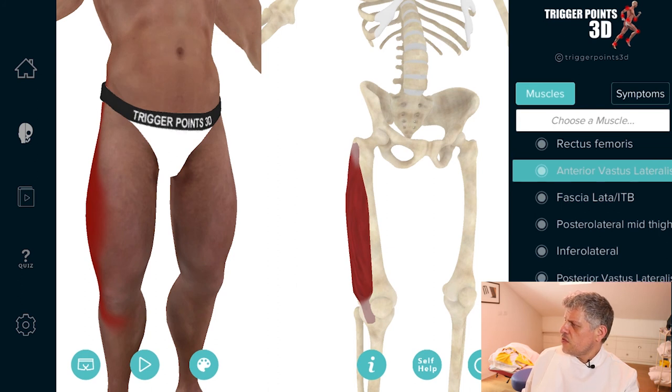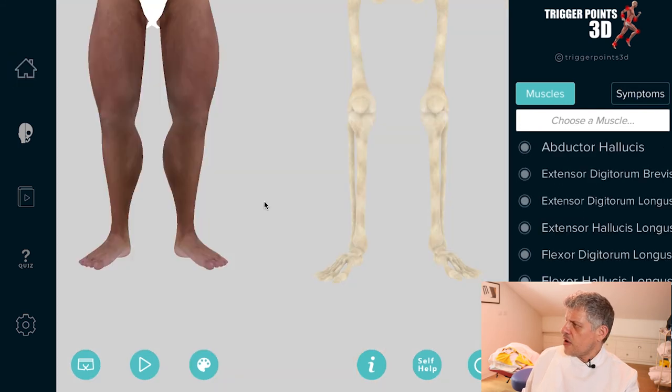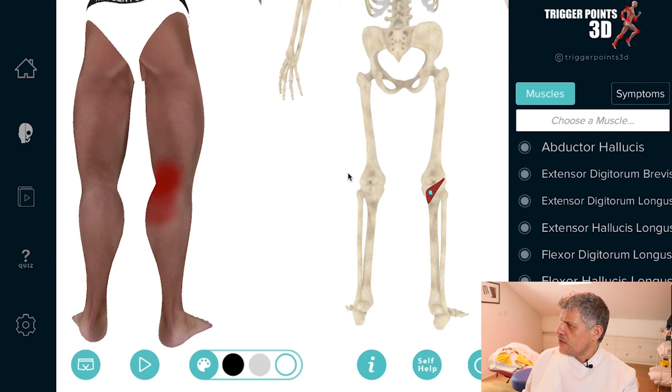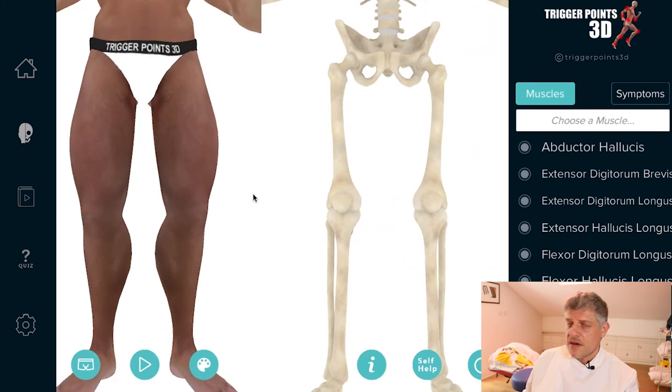The last one to show you is popliteus. Popliteus is actually a muscle of the lower leg, but I often find it gets involved with a whole range of knee problems. The reason is that the popliteus is there to bend the knee — it initiates flexion of the knee from a straight leg position. So when you're standing in a straight leg position and you come out of that and bend the knee, the initiation is from popliteus. I often find there are trigger points in the popliteus muscle when people come in with a range of knee problems, including runner's knee.